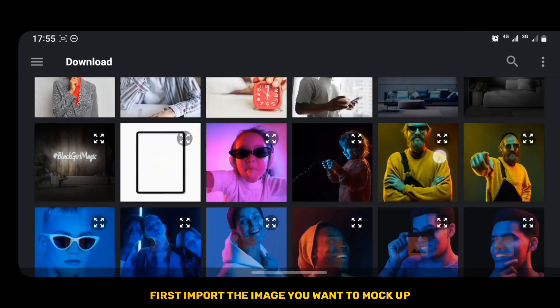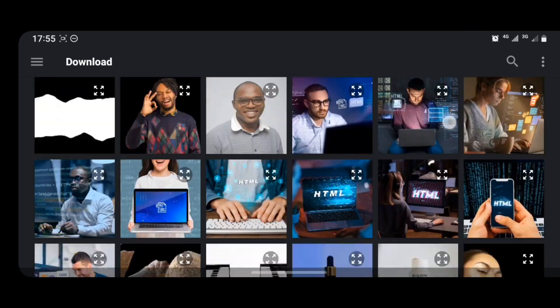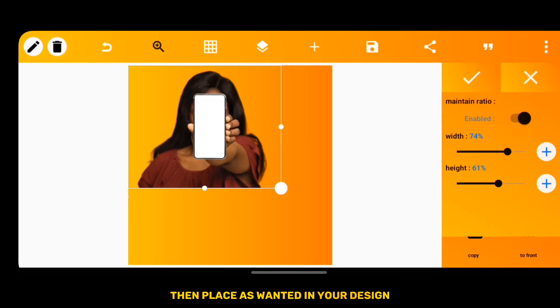First, import the image you want to mock up. Then place it as wanted in your design.